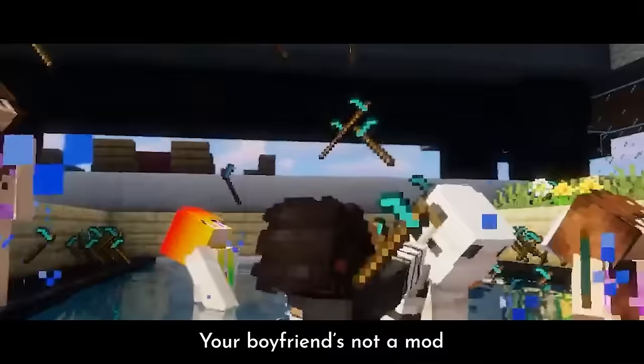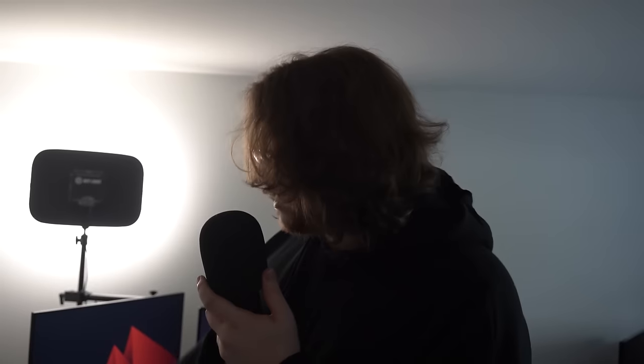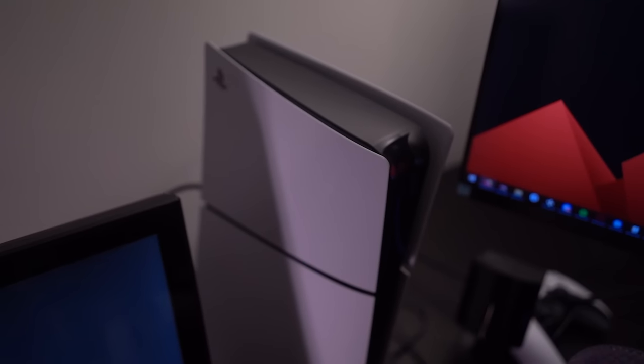Over here we got my PlayStation 4 that I don't really use anymore because it's a PlayStation 4. I got a PlayStation 5 now, which is much better. I got it for Christmas from my mother because I'm very spoiled.